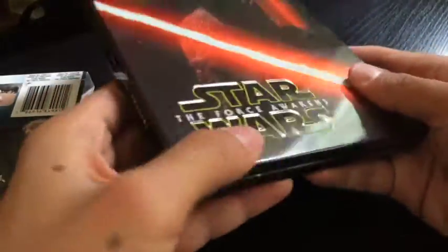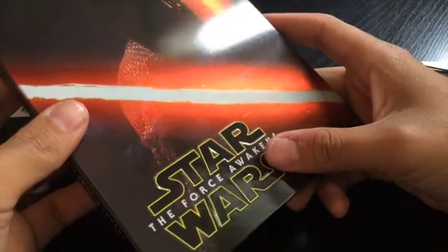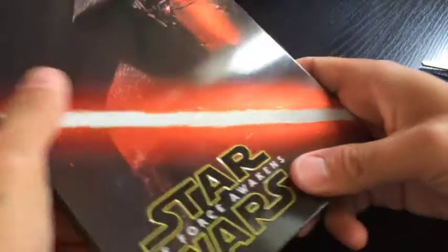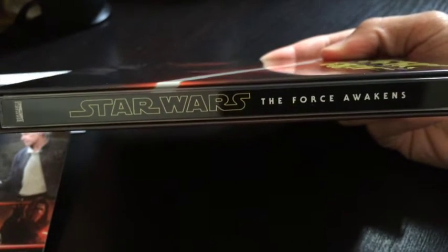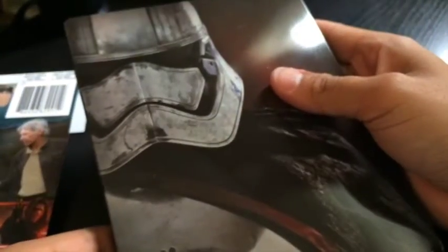It feels just like the other ones — the Star Wars logo is... not indented. It's dented! There you go, see if you can feel it. And this is the spine. And if I turn it around, it's Captain Phasma. Let's open it.